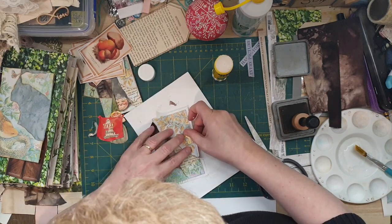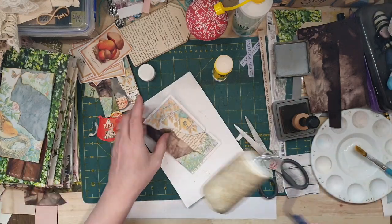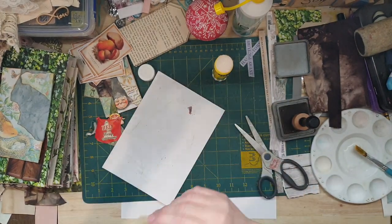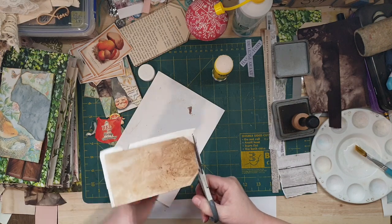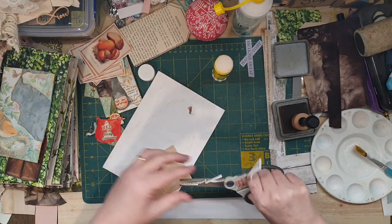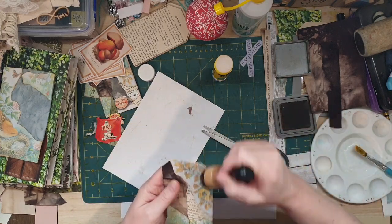I'll put it in the middle. Trim off the edges. I'm just using what I've got, but you guys can use whatever papers you have. I'm going to be using leftover bits because I've got a whole heap of paper that I bought today for this project. There we go - oh, cute! Give it a good ink.